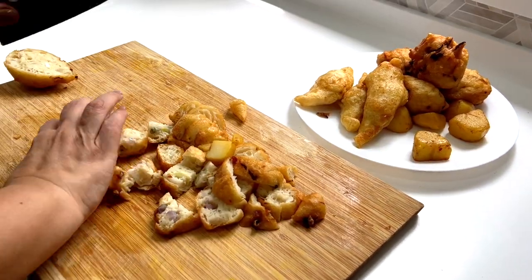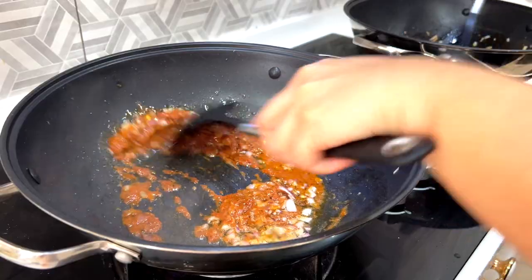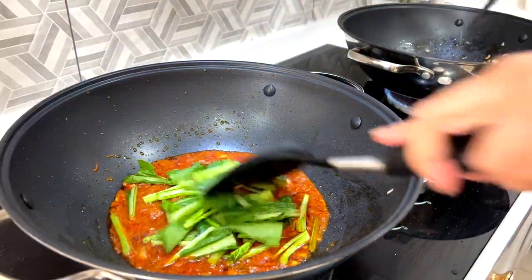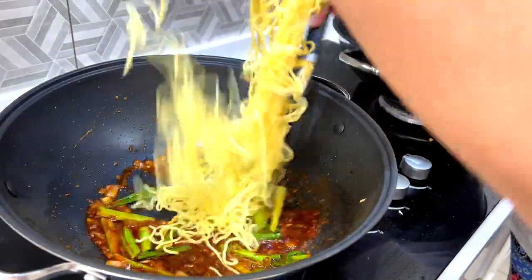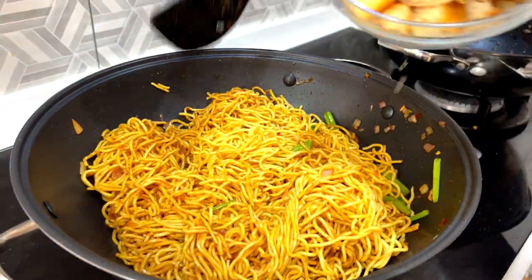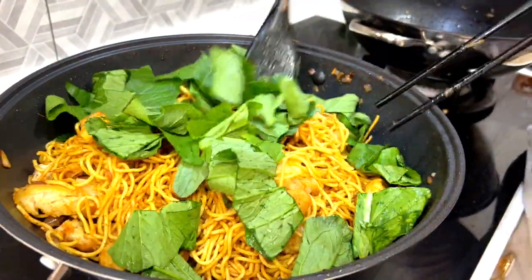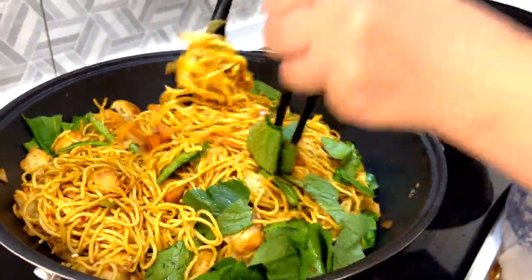Now it's time to cook. I'm going to be making mie goreng — a local favorite any time of the day. 'Mie' means noodle and 'goreng' means fried, so it's just fried noodle. It's one of the most popular mamak dishes in Malaysia. Mamak food is admittedly not the healthiest but it is super scrumptious. Paul got me some fresh ingredients, which I believe are very important to good food. Usually I would also add scrambled eggs, but today's meal is going to be completely vegetarian.